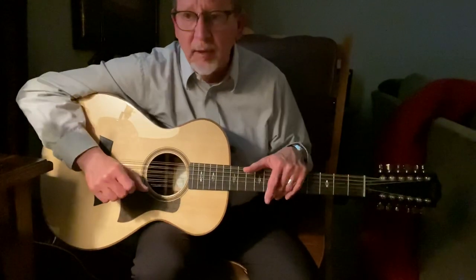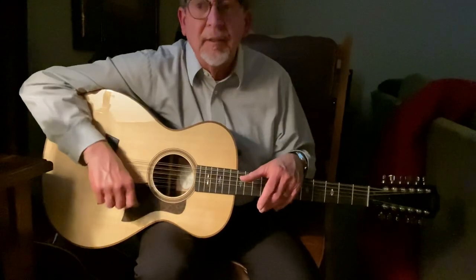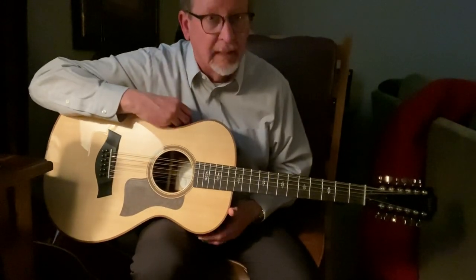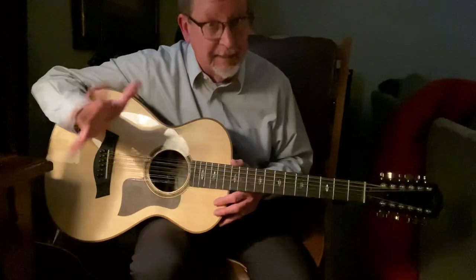You'll notice I have a 12-string. I hope you haven't decided you can't do this, because we're also going to bring up a six-string to show you it works on all of them. This is a small body — it doesn't have a lot of volume to it. I should plug it in or use a pick, which I never do. Picks are great, I just can't use them.